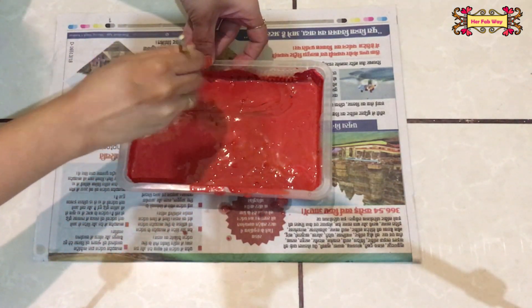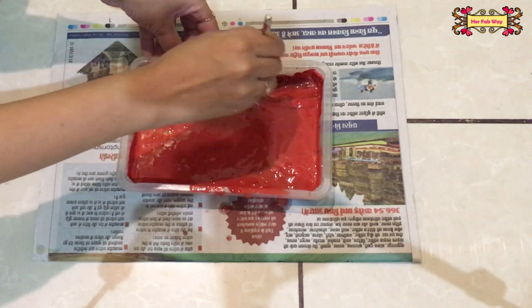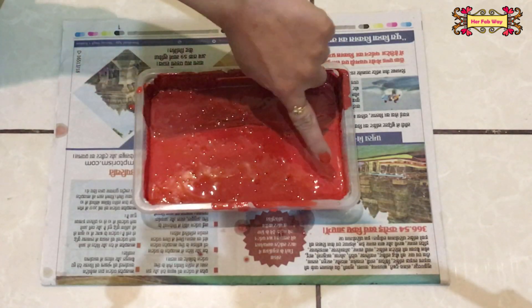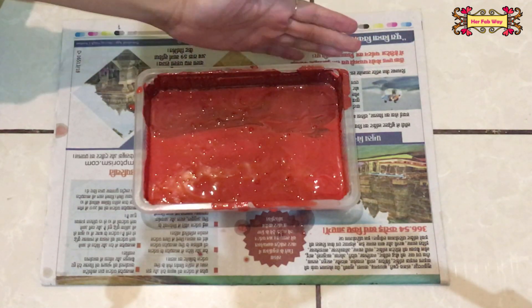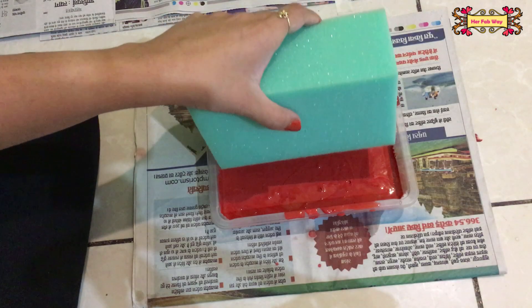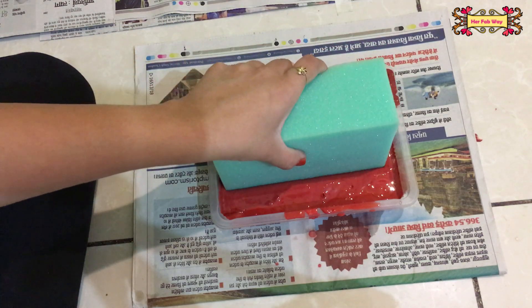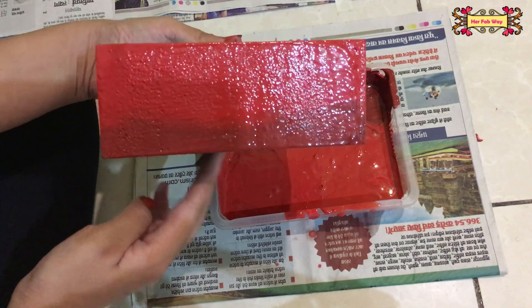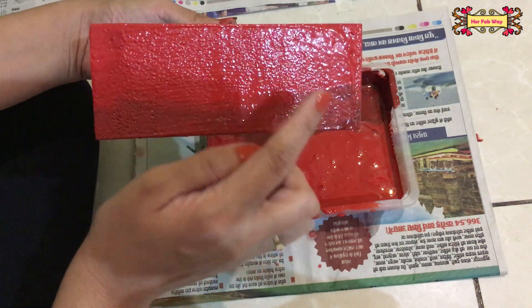As you can see, the container has two parts red paint and one part black paint mixed together. Now you can dip the sponge and wipe off the extra paint. The sponge will have a nice shade on it like this.